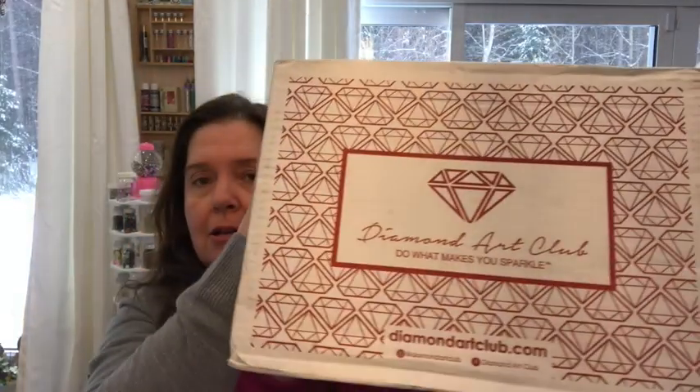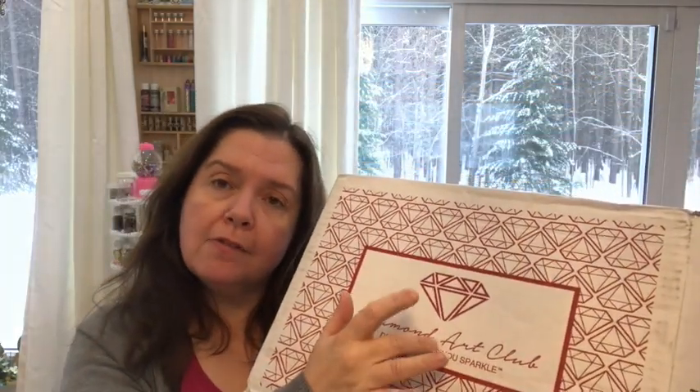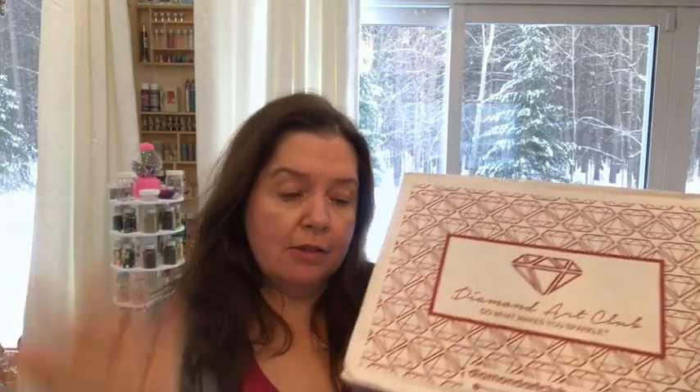So this is my happy mail unboxing of the Diamond Art Club. If you have purchased from them and you've tried some of the projects, please let me know in the comments below what you've tried, what you've liked. I will add this to my diamond art painting playlist.